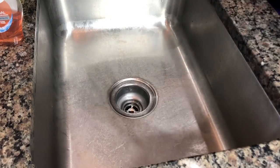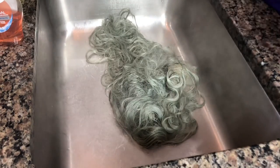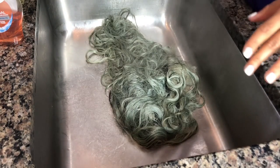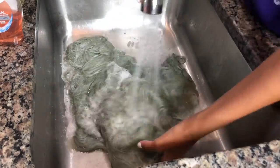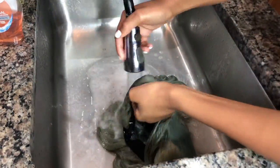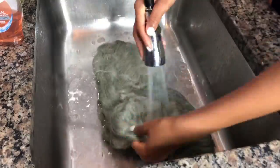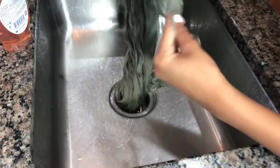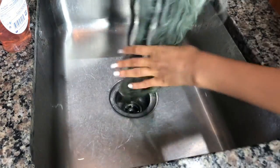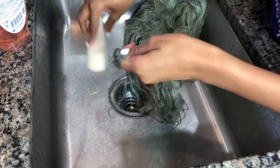I'm going to take the wig — this part is hot — and rinse it out with some cold water because it's really hot, as you can see it's still steaming. Okay, so as you can see the hair is really tangled at the top — you have to brush it out obviously. I'm going to detangle the wig.